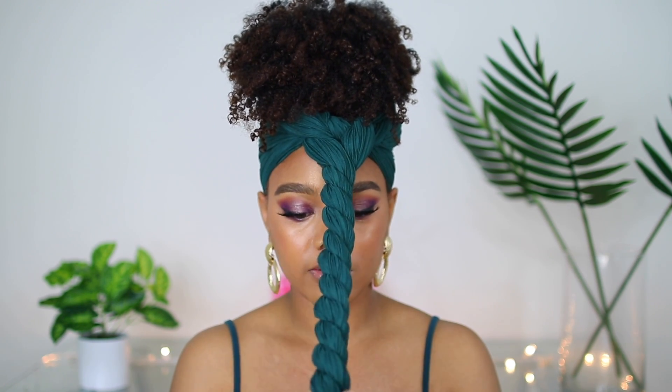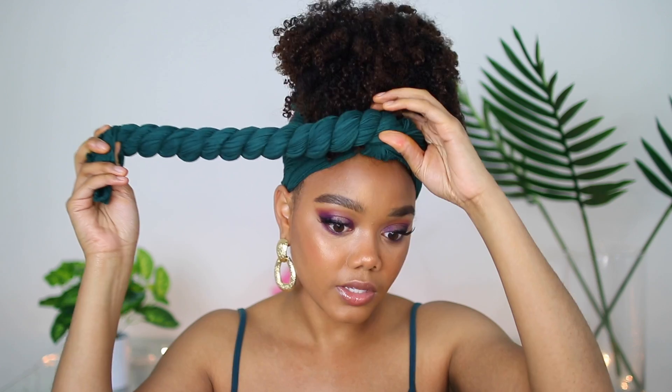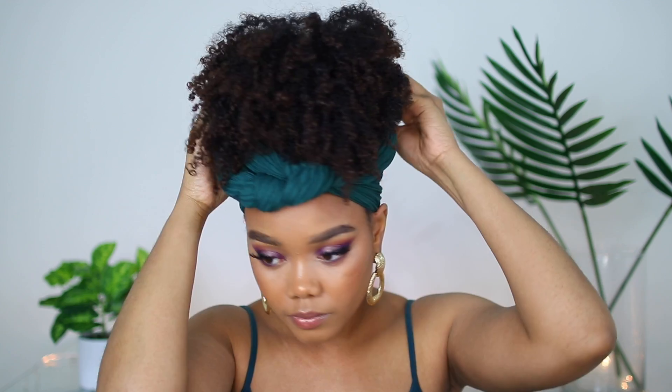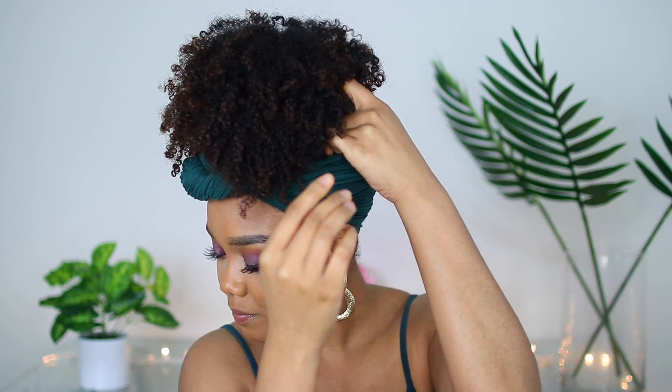Twist all the way down — this is the simplest way to tie a head wrap, especially if you have an old wash-and-go or old twist-out. Then you wrap it around and tuck it inside. You can find the top of the scarf and just tuck it in — and it's secure. Then you fix your curls however you want. If you have any hair out on the side you can put some edge control to slick it down, but I don't have too much on the side so I'm not worried about it.